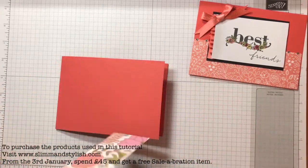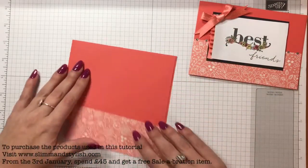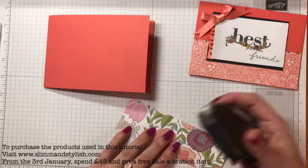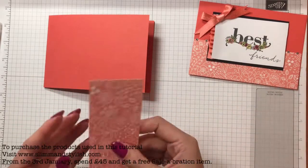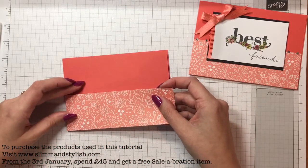This paper goes with the Cake Soiree stamp set, so I've used the Calypso Coral one and I am just going to stick this on the bottom here. I haven't got my snail handy so I'm just going to fuse it, but you can snail it because it's DSP. I think that's the way around it should go because leaves grow upwards.